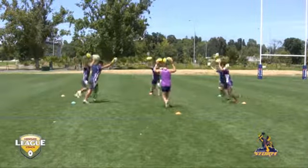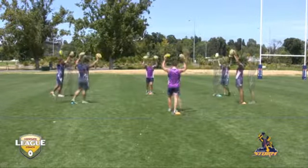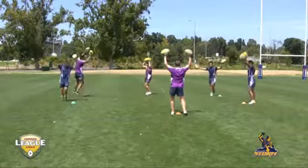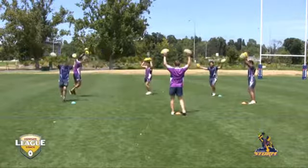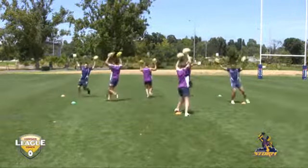They're actually running across the circle using evasive skills, footwork, fast feet, getting across the best they can, evading and avoiding collision with each other. It's about peripheral vision, it's about communication, and it's about controlling those two balls in your hand as you get across that circle.